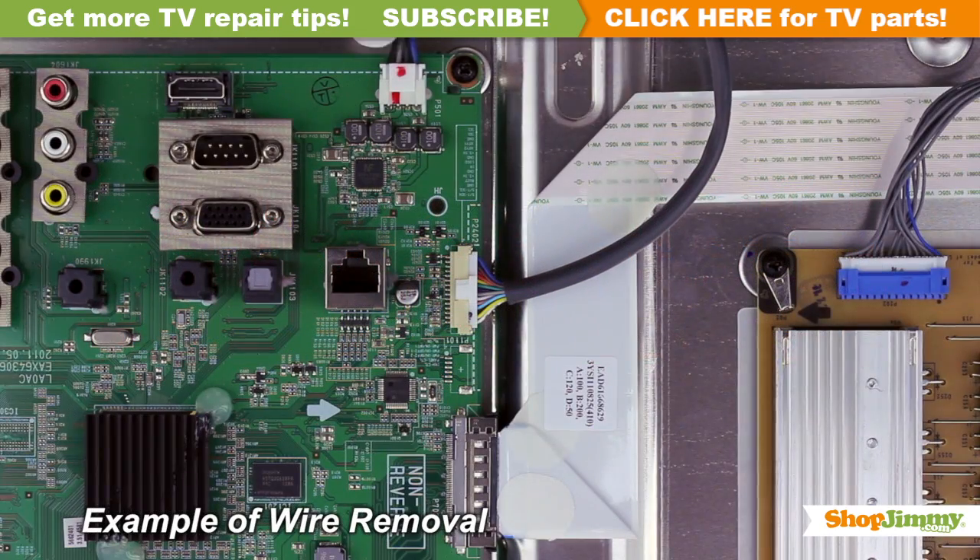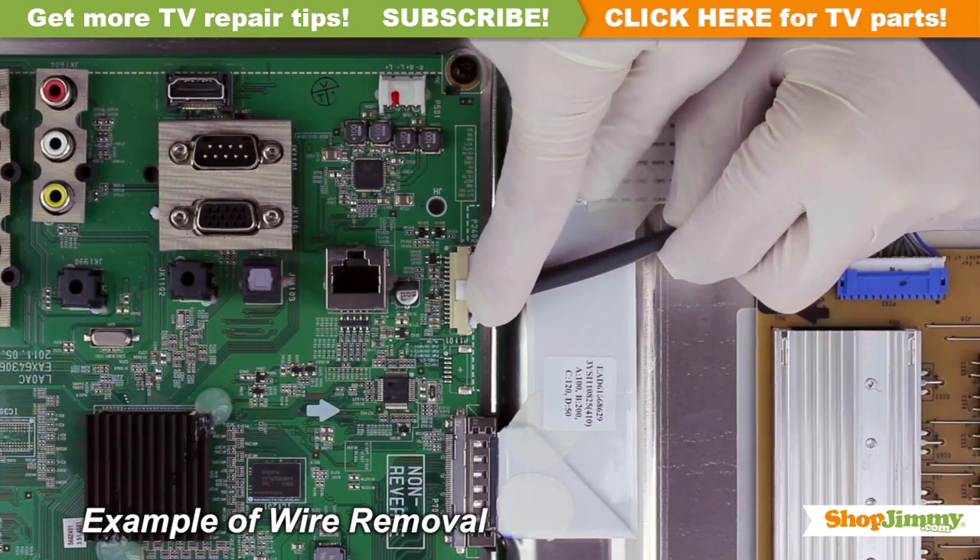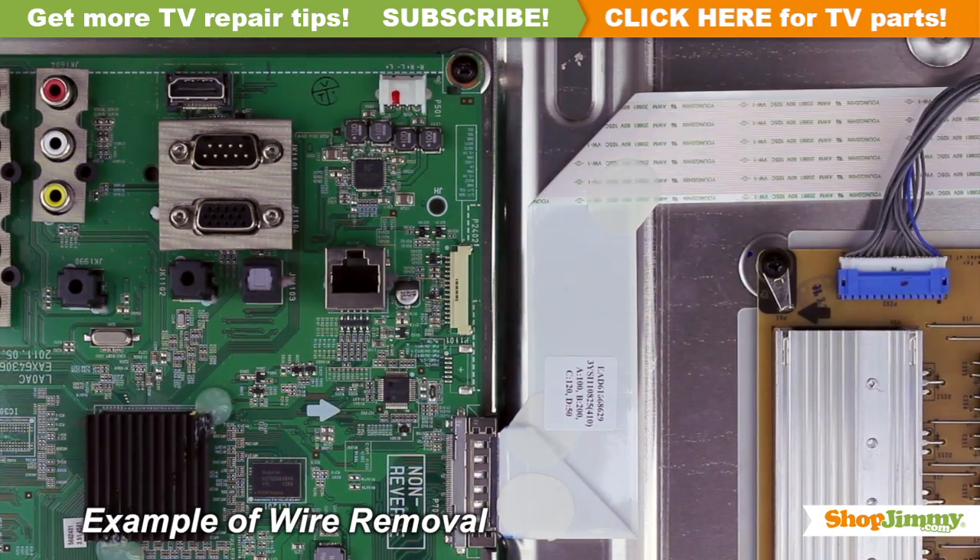Unlock the wire connectors by squeezing the tab or tabs and gently remove the wires. Be sure to keep a firm grip with both hands.